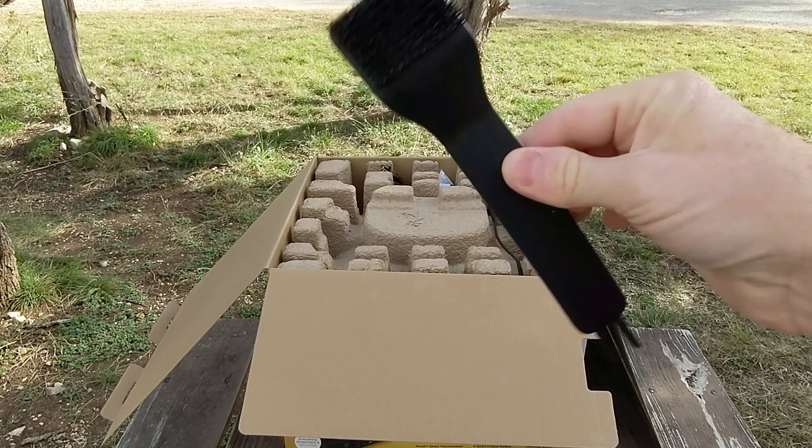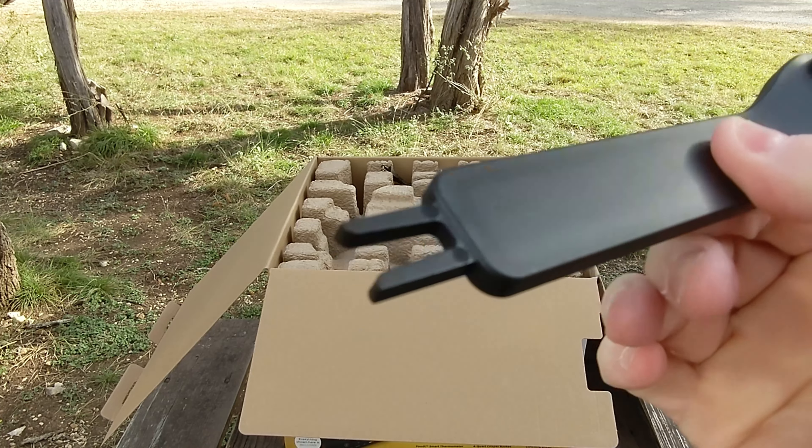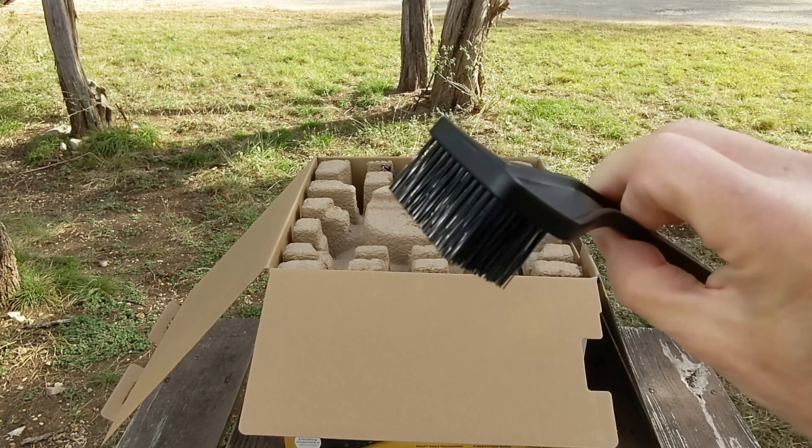We've got a cleaning brush with some sort of a strange shape on the bottom. We'll figure out what that does in a minute.